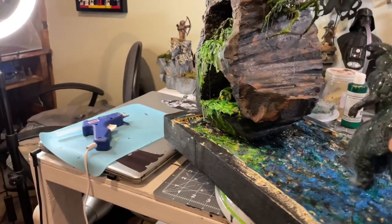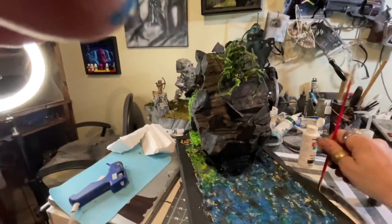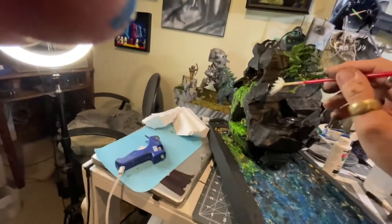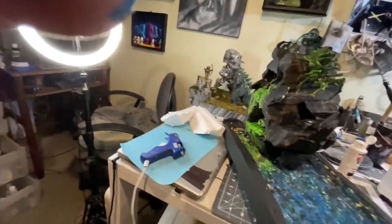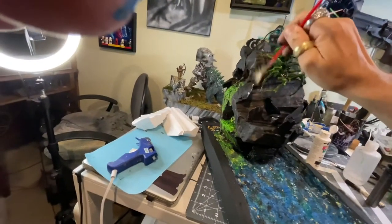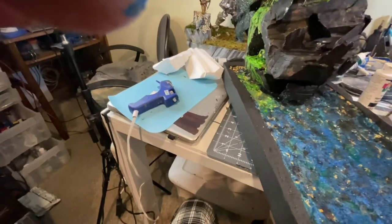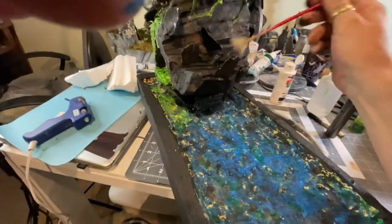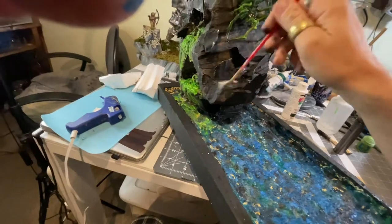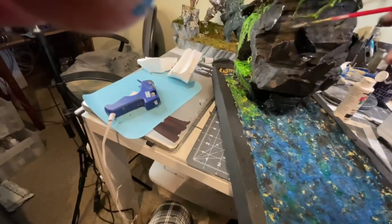We're gonna do a little bit of dry brushing of white just to add a little bit of flavor to our rocks. Just looking for highlights because we're still gonna add some grass too. It just sort of brightens it up so it doesn't look so dull. All I'm gonna do is take the white, wipe it off as much as I can, and then drag our brush just around the surface.